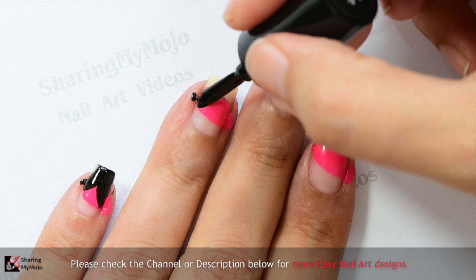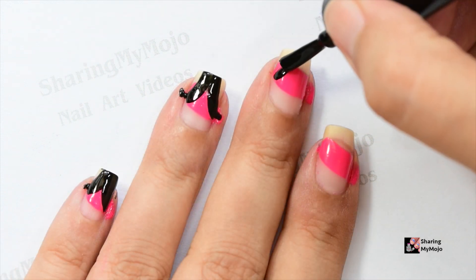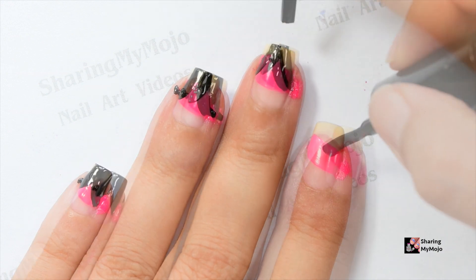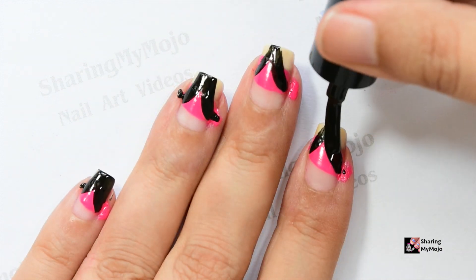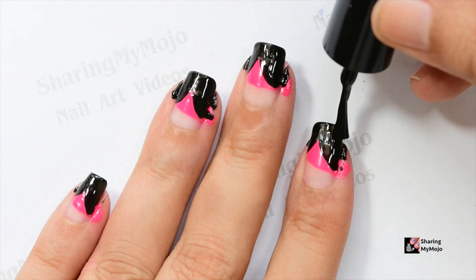Then using the nail polish brush itself of this black nail polish, I made two curved strokes and then I go ahead and fill in the rest of the space towards the edge using the same black nail polish. Now let this dry off completely before moving on to the next step.